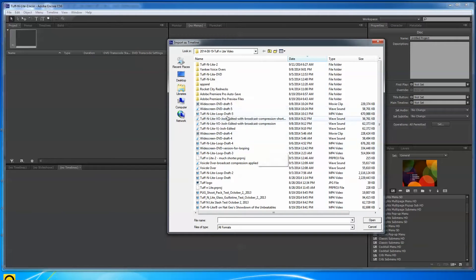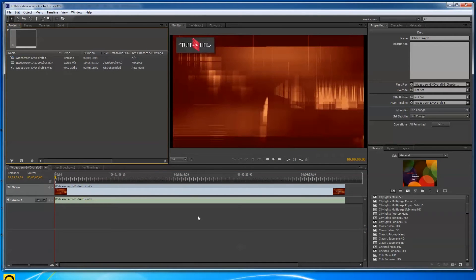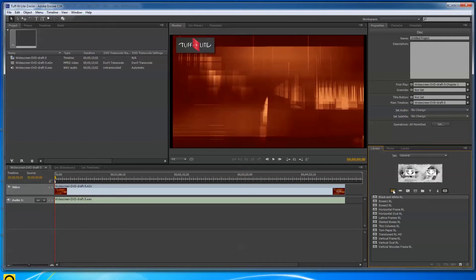I find my files sorted by date — it was draft five. I click on the M2V video file, then hold Control and click the WAV audio file so I have both of them selected, then click Open. It comes in — there's my Tough-N-Lite video timeline.